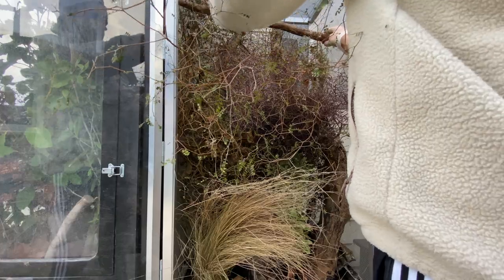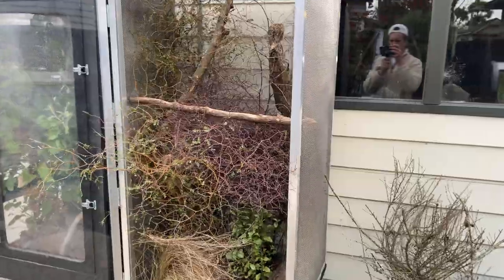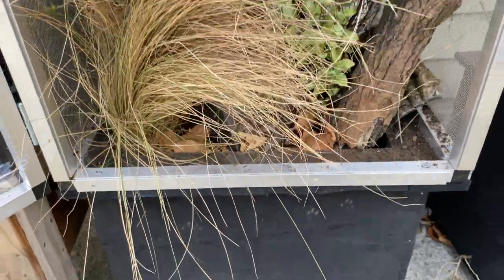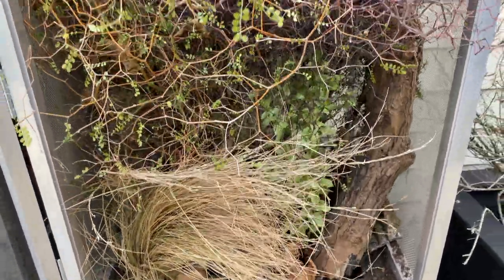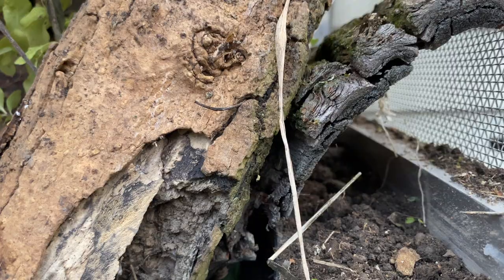Then I added the branches — the branches are key. This is what the geckos are going to climb on and bask on. If I'm going to add three geckos, I'm going to need at least four to five branches so they don't have to fight for prime basking spots.